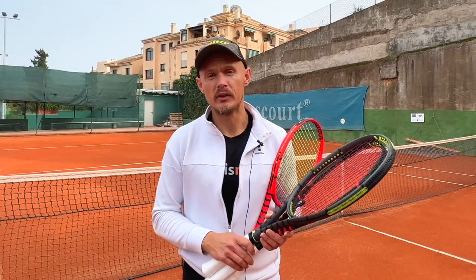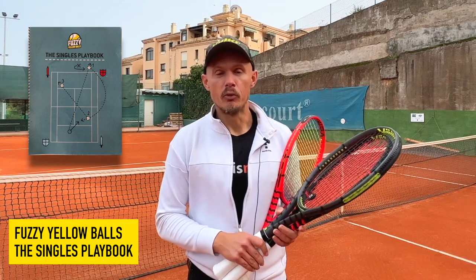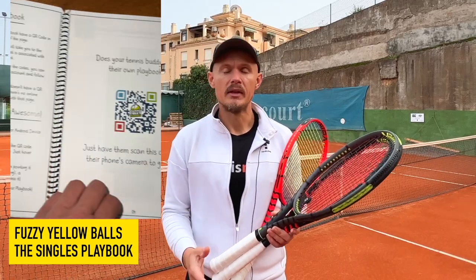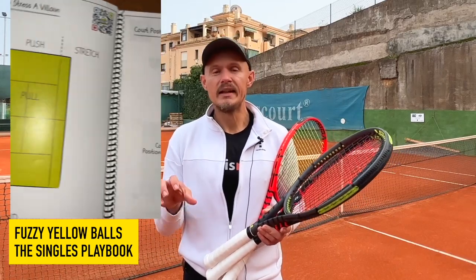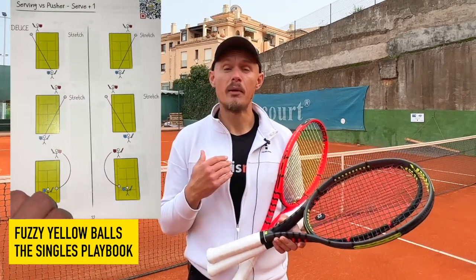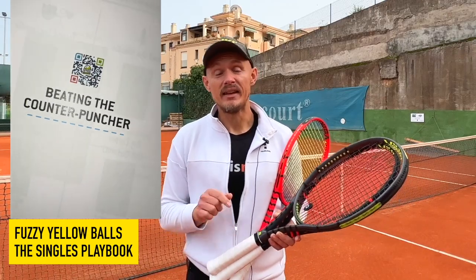Before we get more in depth, I want to thank the sponsor of this video, Facielo Balls, and their singles playbook where you learn strategies and patterns of play to beat counter-punchers, pushers, serve-and-volleyers, aggressive baseliners — you name it, it's all there. Each lesson is accompanied by a video so you can really get these tips ingrained into your tennis and elevate your game. I really recommend this product — I bought it way before they asked to sponsor Tennis Nerds, so check it out. The link is in the description.